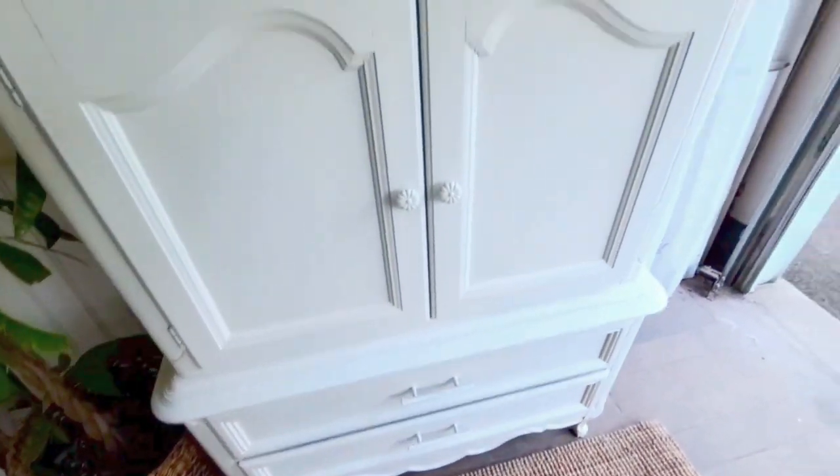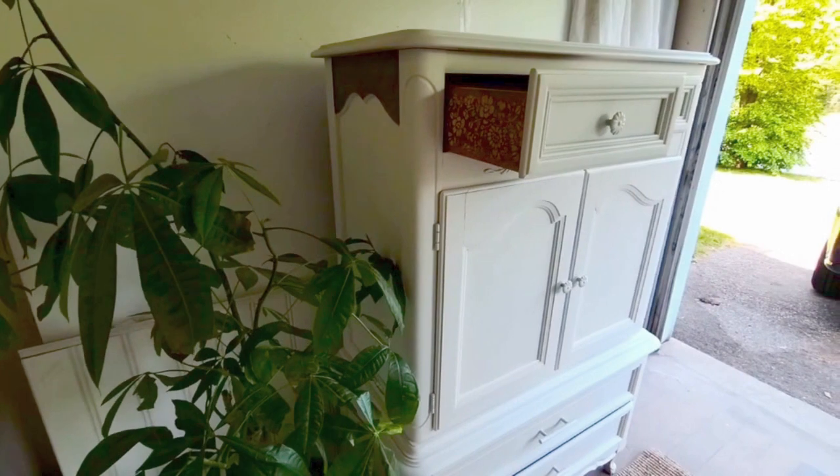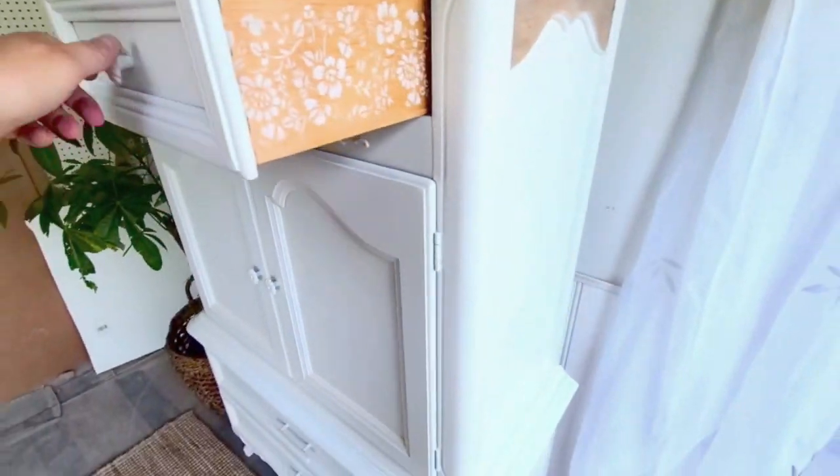This is what it looks like and I am beyond happy with how it turned out. It is so beautiful. I love it. Love the stencil work, love the wood panels, and I'm excited to get this in my room.